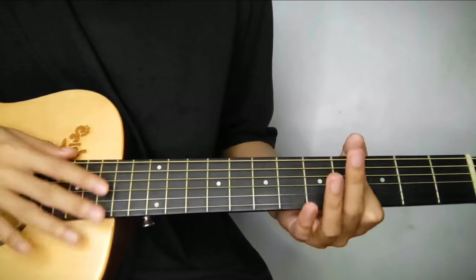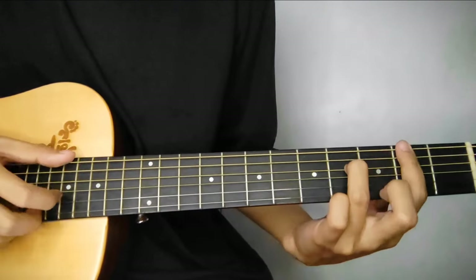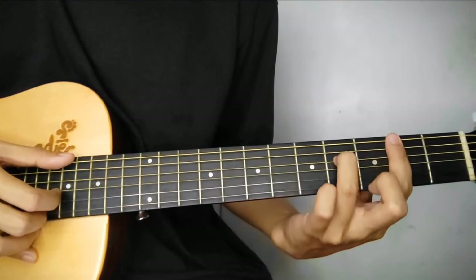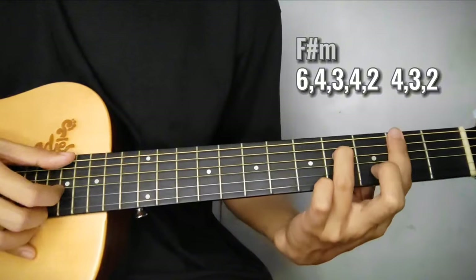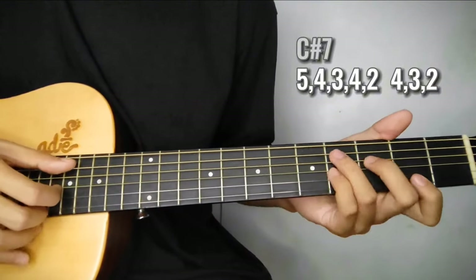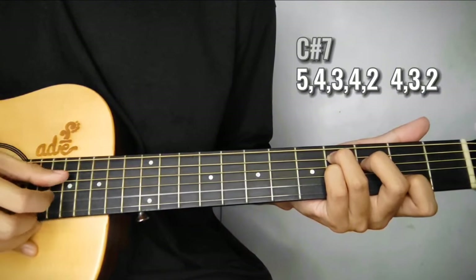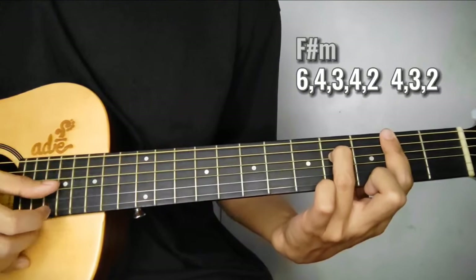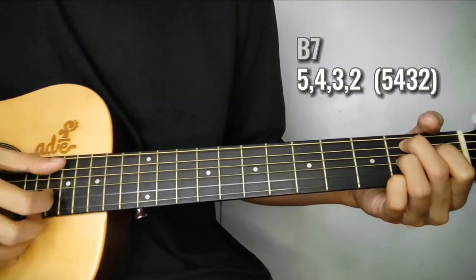Verse 2 and 2nd chorus, pareho lang. After that is preach or yung guitar solo. And here's the chords and pattern. So F sharp minor 7, na ganito ulit yung finger position. Tapos yung pattern is bass, 4th, 3rd, 4th, 2nd, tapos followed by 4th, 3rd, and 2nd. Tapos sa C sharp 7, ganito ulit yung pattern. So bass, 4th, 3rd, 4th, 2nd, 4th, 3rd, and 2nd. Then back to F sharp minor 7. Then B7: 5th, 4th, 3rd, 2nd, then downward.